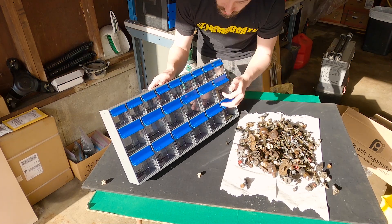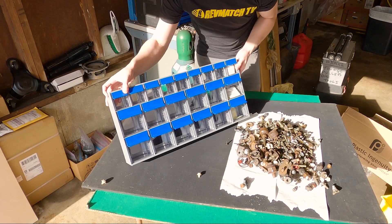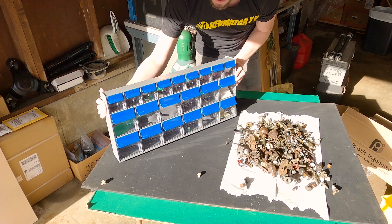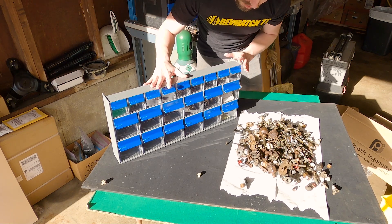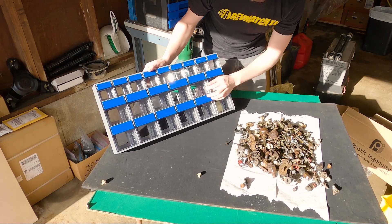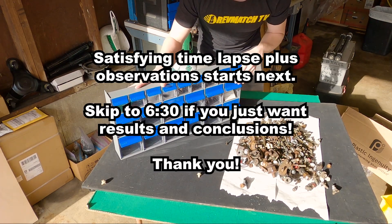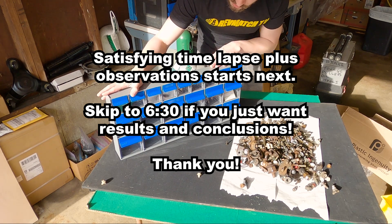You can see there are different sizes of bins — smaller ones and bigger ones — and they also make multiple configurations that are all stackable. You can also wall mount them, stack them, and have as many different storage options as you'd like. They do provide some labels, which is convenient — you can put them right on the little label spots. So I am going to put all these nuts and bolts into these bins. This might be some satisfying time-lapse footage for you organization freaks, and I'll tell you what I think when I'm done.